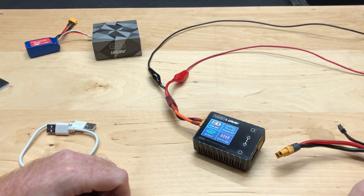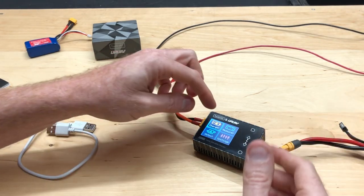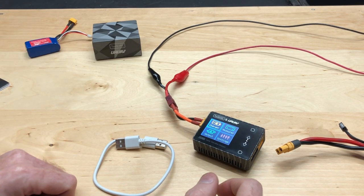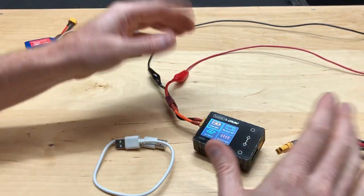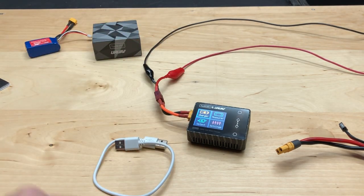If you want to see more of me doing charging and discharging in more depth, leave a comment below. I might even do a live stream where you can ask questions. As always, don't forget to like, comment, and subscribe. Check us out at omgrc. I'll put the affiliate links in the description below if you want to pick one of these up. Until next time, this is Joe — take care and I'll catch you in the next video.